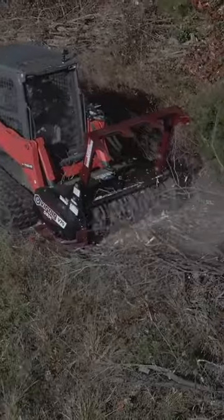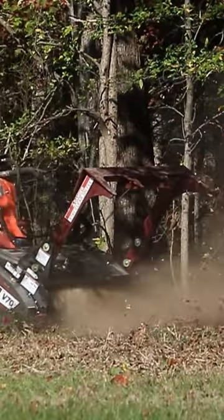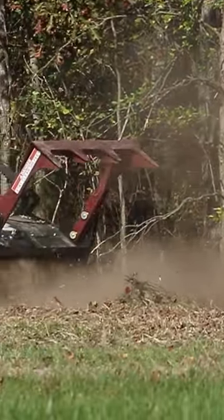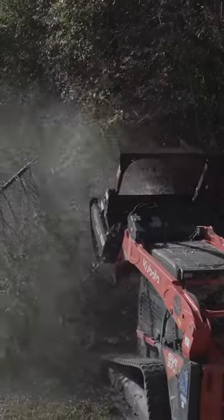So far we really like the drum mulcher — the finish it leaves is great. One thing I like is how it brings the material in. Usually you may have to make a pass and then do a back drag again, but yesterday I had some long cedar limbs, caught the end of them, backed up thinking I'd have to make another pass — and it had actually sucked them all in at one time. That saves you another pass, and cutting down 50 passes a day saves a lot of time.